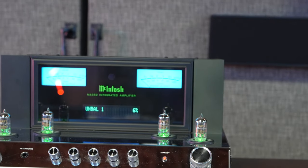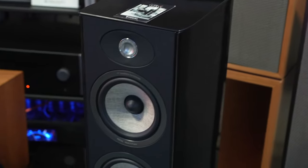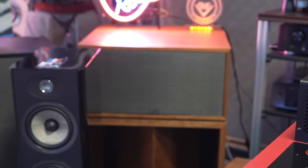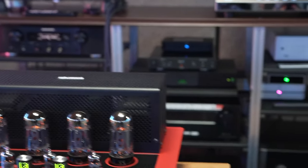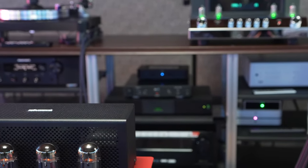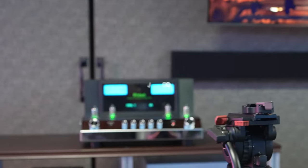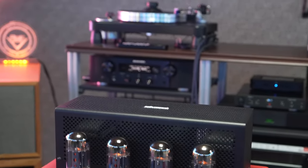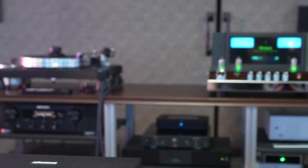Let's see how these things perform. We have the Focal Aria 926s set up, and we're going to hot-swap the speaker connections on the back of the amplifiers. We'll try to get them matched as closely as possible to the same volume — I'm almost guaranteed that 10% volume on this one doesn't equal 10% on that one. We'll verify with a dB meter and then give you our honest, accurate opinions on which one might be right for you.